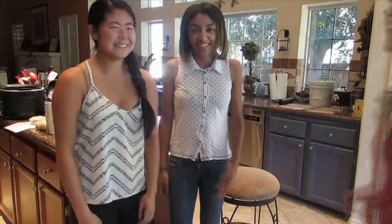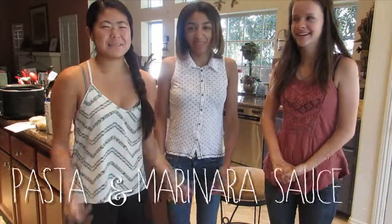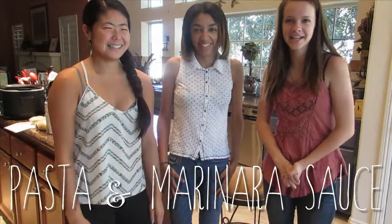Hi, I'm Darren. Hi, I'm Chanel. And I'm Mackenzie. And we're making pasta and marinara sauce today from Italy.